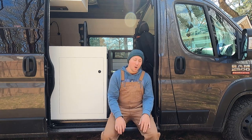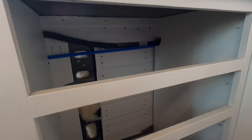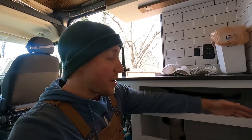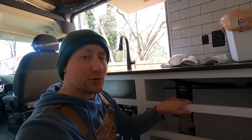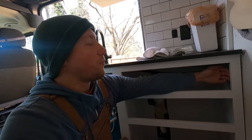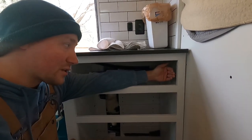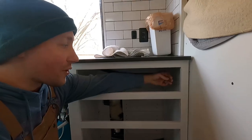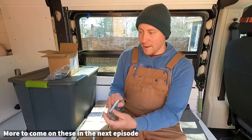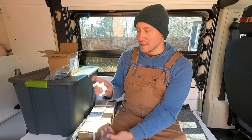Today we are gonna be working on storage solutions, mainly drawers for our kitchenette. These are the four drawers. One of the things I did when I built my kitchen, I made face frames thinking that that was the way you do cabinetry, which is not a problem. One of the things you have to figure out is spacing — putting in wood spacers for your drawer slides to sit out nicely. For dealing with those face frames I ended up getting some connectors that will go to the back of the cabinet and on the face frame to hold our slides in place.